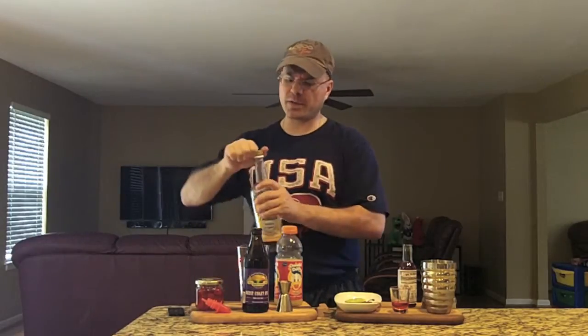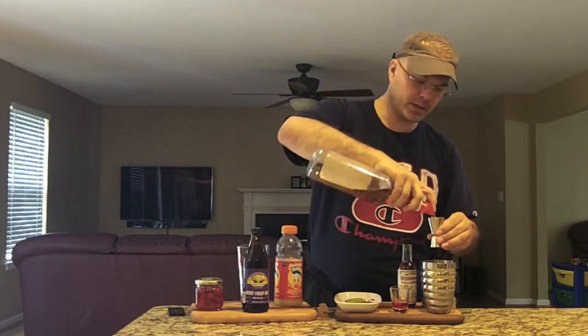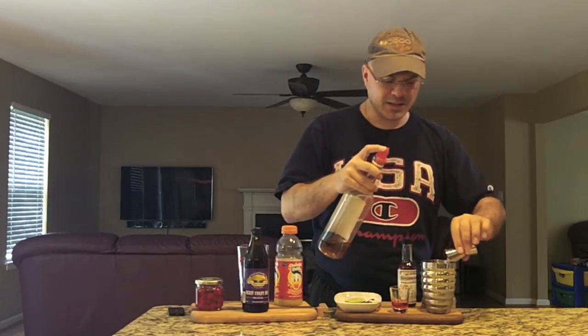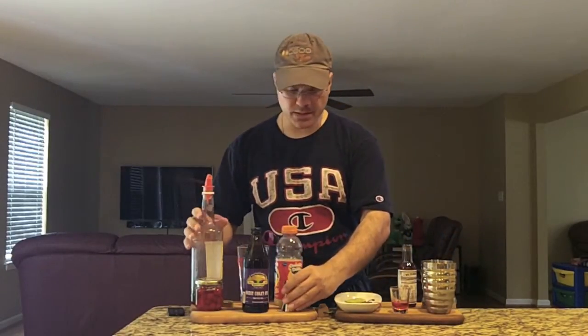Let's get started. First, we're going to go with an ounce and a half of 100% agave reposado tequila. We've got one ounce — we're going to pour this into our tin that I've got filled about a quarter of the way full with ice. You don't want to work this down too much. Alright, we've got our tequila addition.